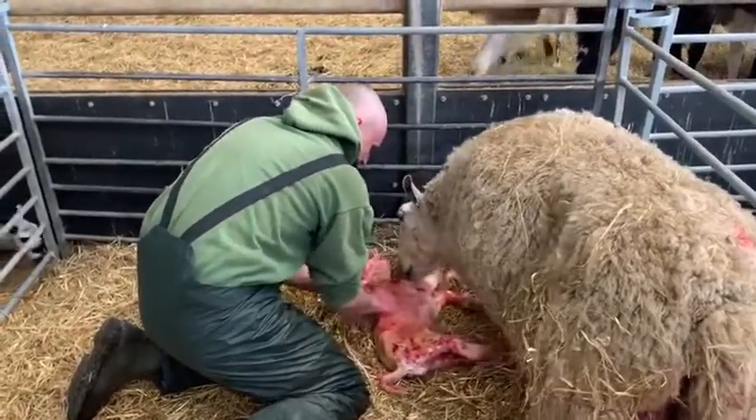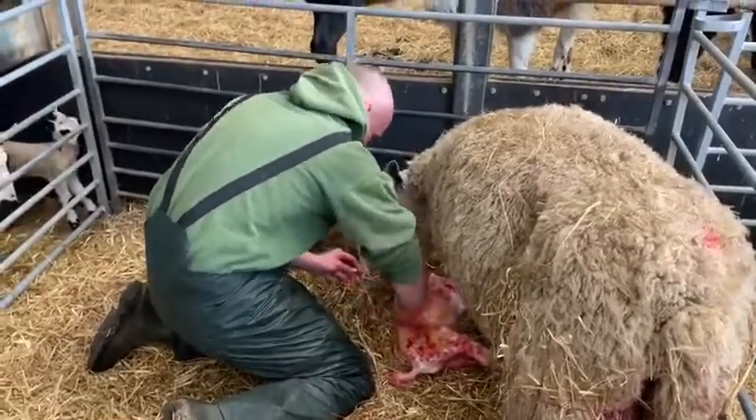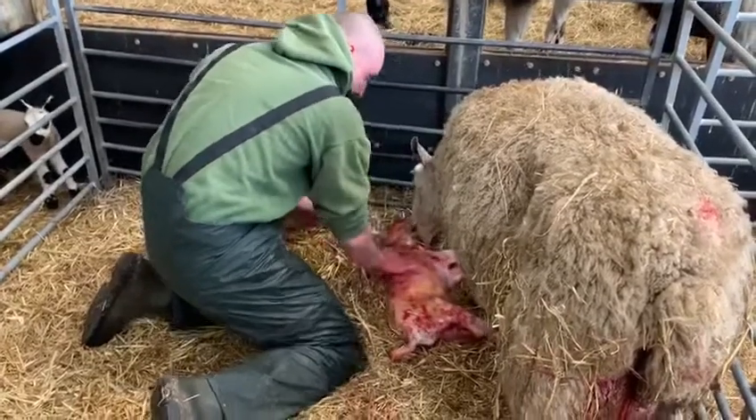Tom now just making sure, giving it a rub, getting the breathing going properly. Mum's cleaning it as you can see already. And that's a good sized lamb.